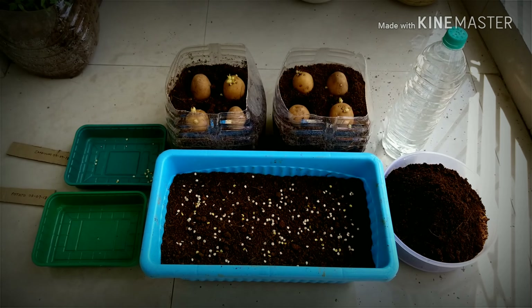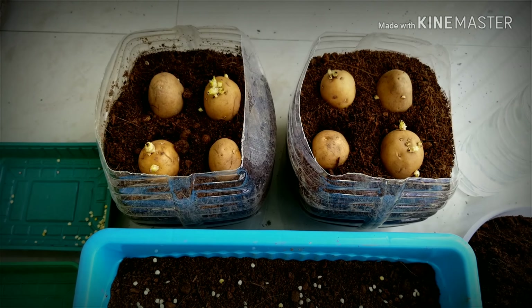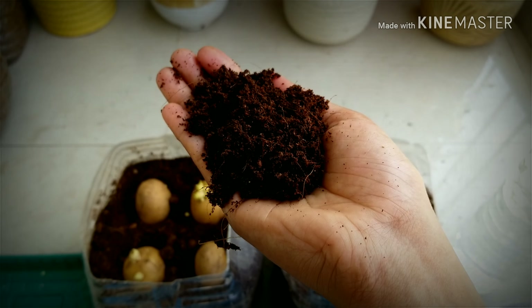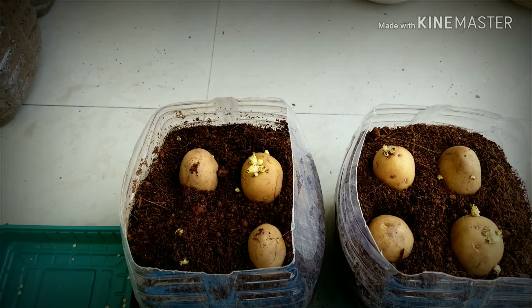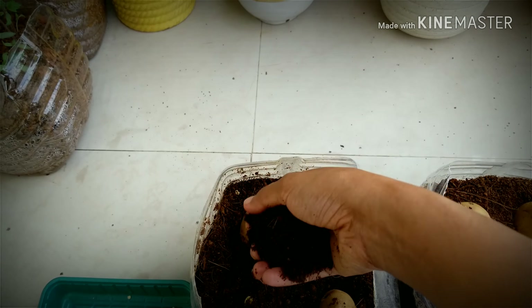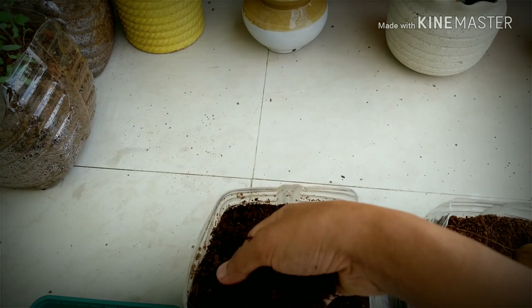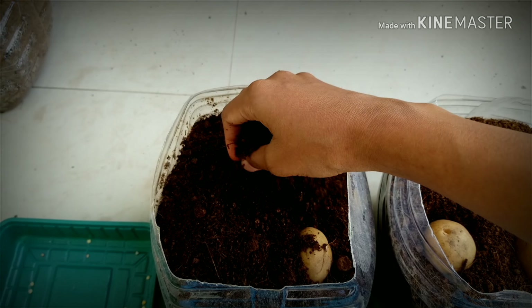Now what I will do is I will gently put this potting mix above the potatoes. It is pretty lightweight so it will not affect the sprouts. So just cover them.